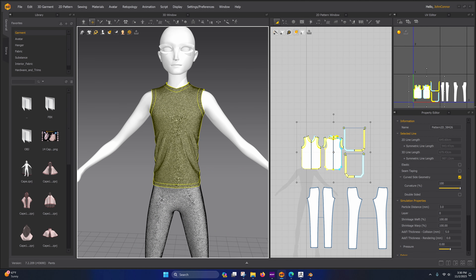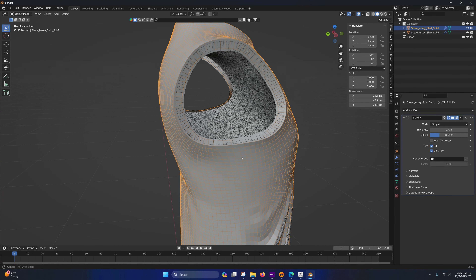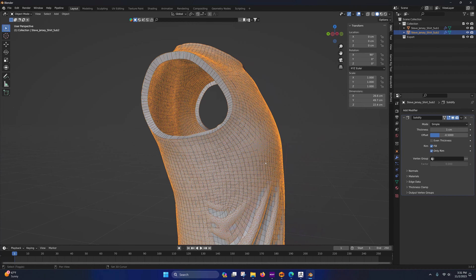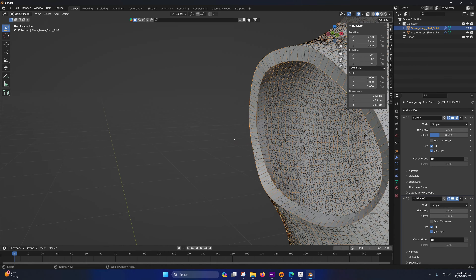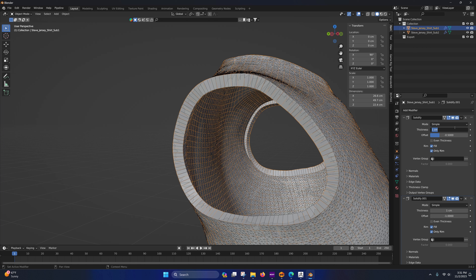Set the scale to 0.01, then hover over it, Ctrl+C, Ctrl+V on the other object as well. If yours locks up, you may have to apply the transforms: go to Object > Apply Scale on each one. After applying, you should be able to zoom in. If you still can't, go to Preferences > Navigation and enable Depth.